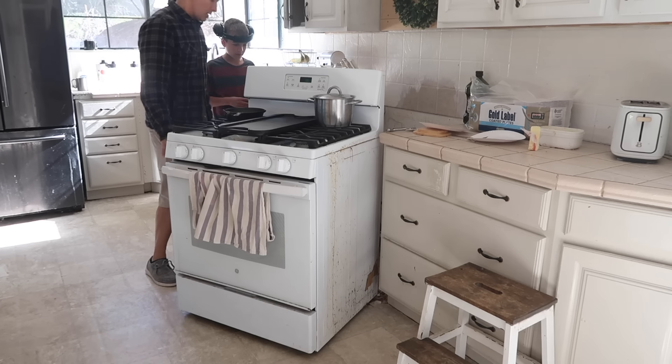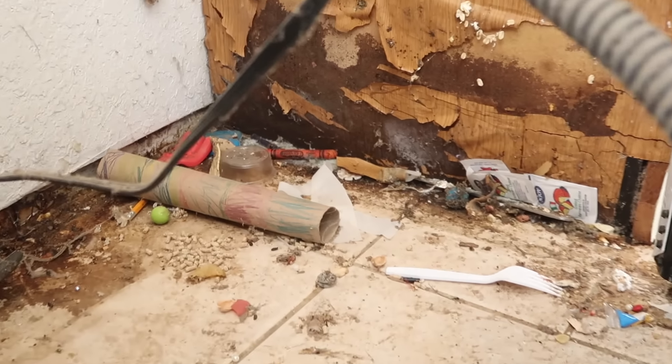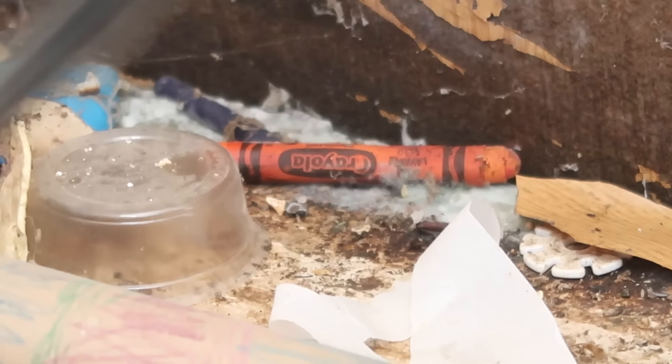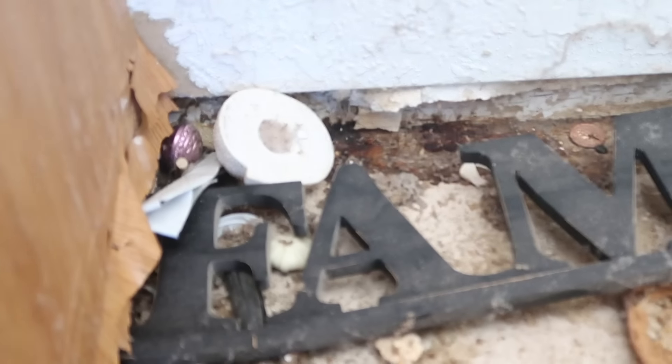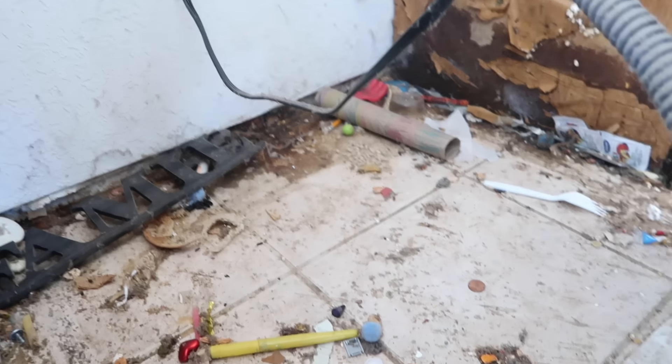I also deep cleaned the whole oven and stove in this video. This turned out to be a nightmare - what I didn't realize was the extent of the mold that was going on back here. I didn't realize how bad it was at first, and unfortunately I started sweeping and vacuuming and really disturbing all of that mold, which is no bueno.